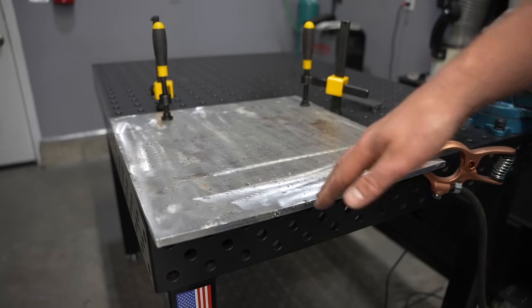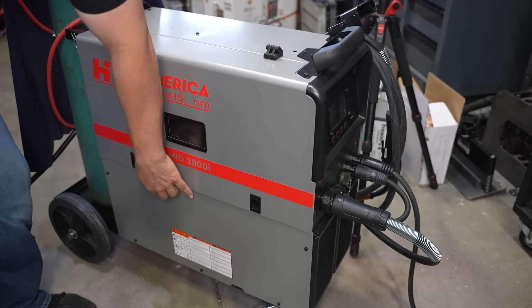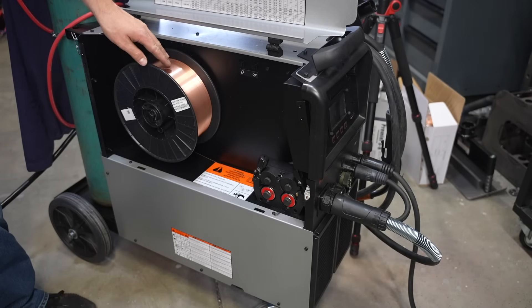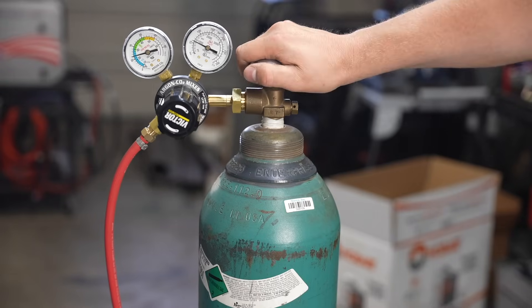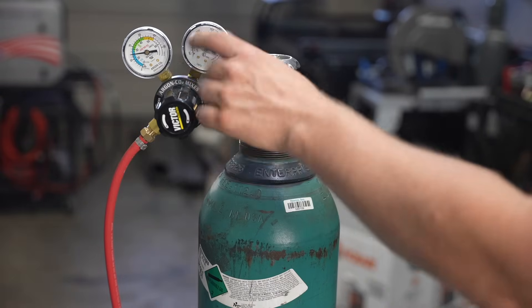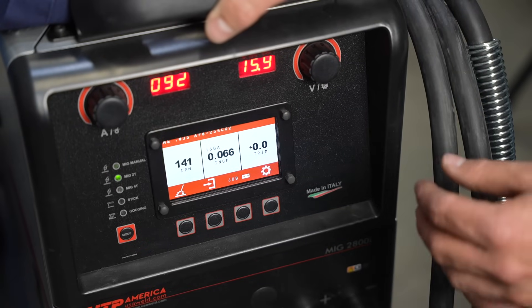I'm using a 300-amp MIG welder today but I'm not going to run it over 200 amps. I have 0.035 or 0.9mm wire loaded in here, which is going to be really good for quarter-inch. If you're running 0.030 wire, that's going to spatter a lot when you start pushing the wire speed and amperage needed for quarter-inch. 0.035 is a better choice; 0.045 or 1.2mm would also work on quarter-inch. I'm using a mixed gas — 75% argon, 25% CO2 — and my gas flow rate is right around 25 CFH. This setup is going to be really good for short-circuit MIG.